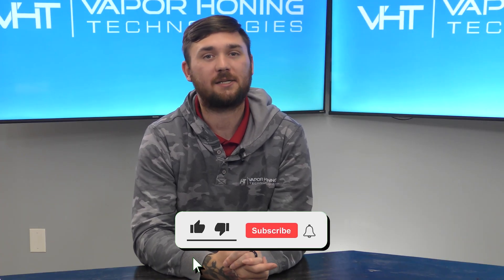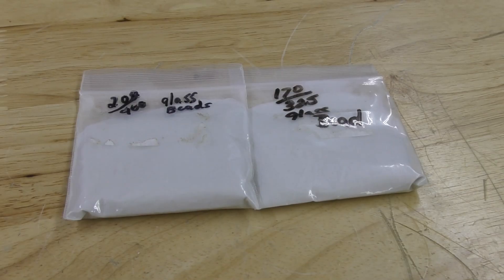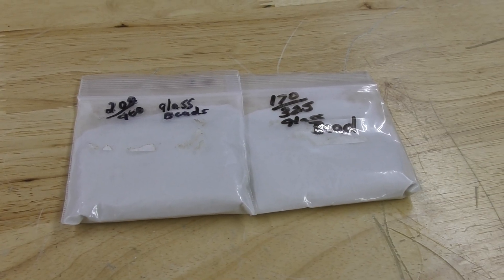Hey guys, this is Hunter at Vapor Honing Technologies, and today we're back to discuss frequently used abrasives in the wet blasting process. One of the most frequently used abrasives is glass bead.